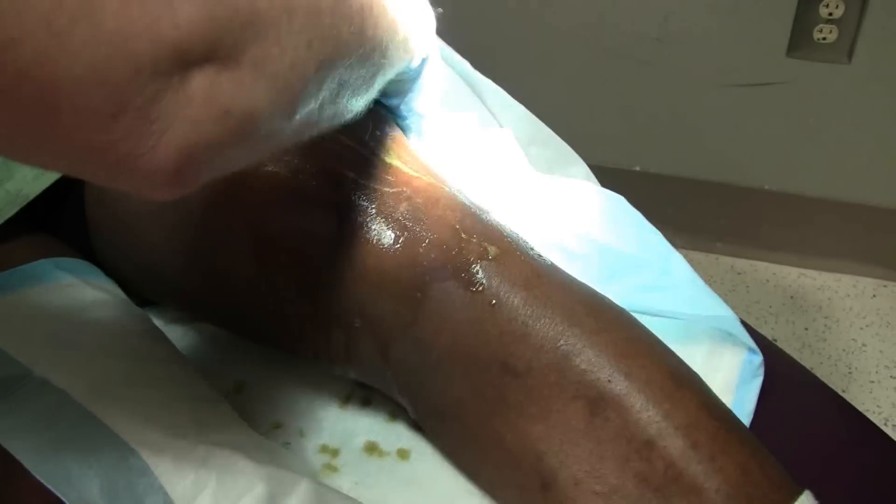Today we're going to do a knee joint aspiration. This gentleman has a history of gout — not real severe — but has had this leg swelling going on for four or five days. He doesn't know of any specific injury. Compare the two knees — this one is massively swollen. He didn't trip, fall, or injure it, and he's not running any fevers or chills.